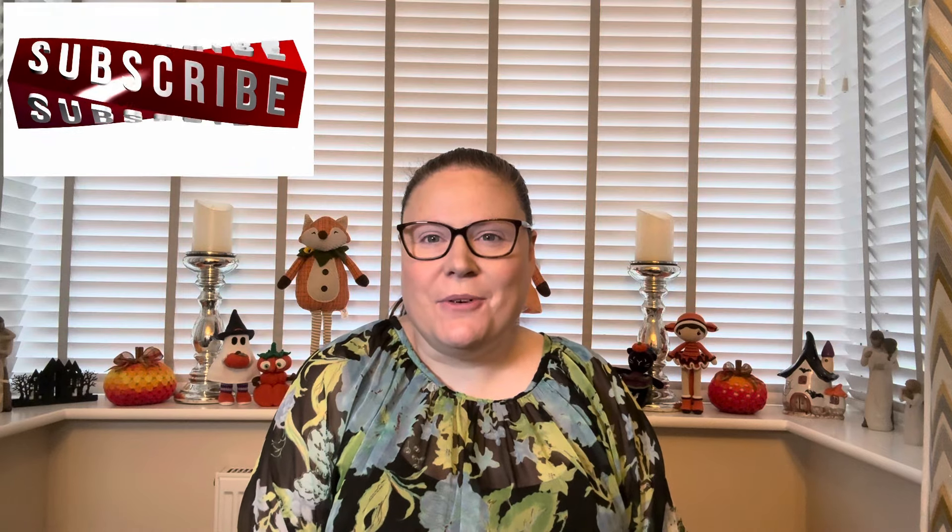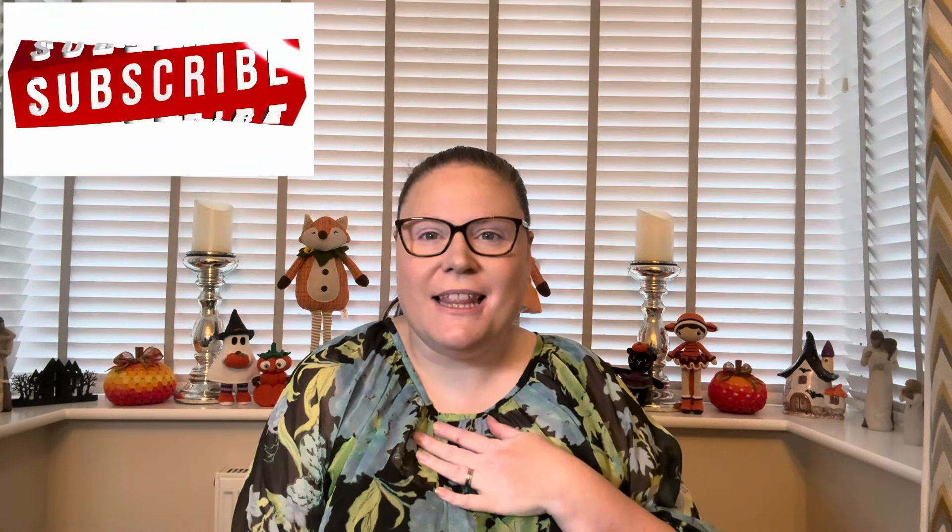Hello everybody and welcome back to another one of my videos. My name is Michelle and this is my channel, Lila Cottage Crafts, where I like to talk about a lot of the crafty things I've been doing.